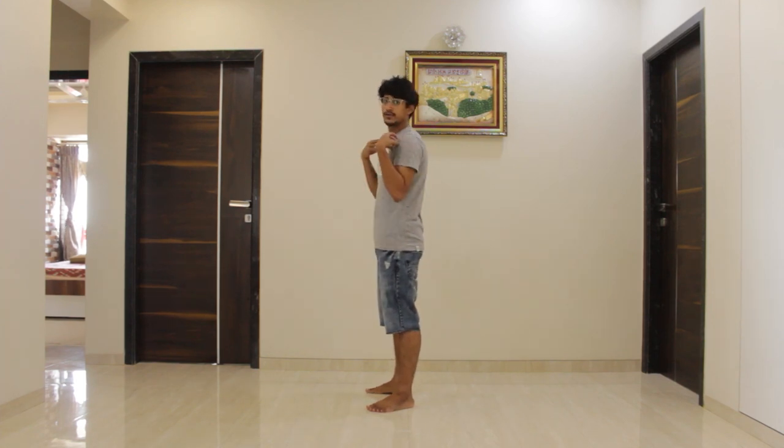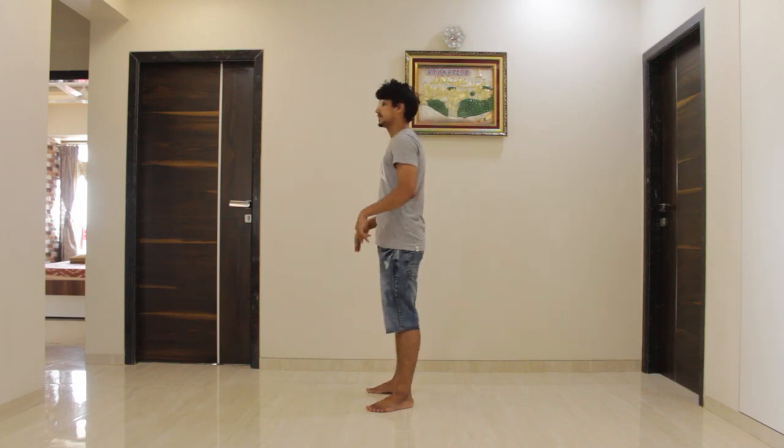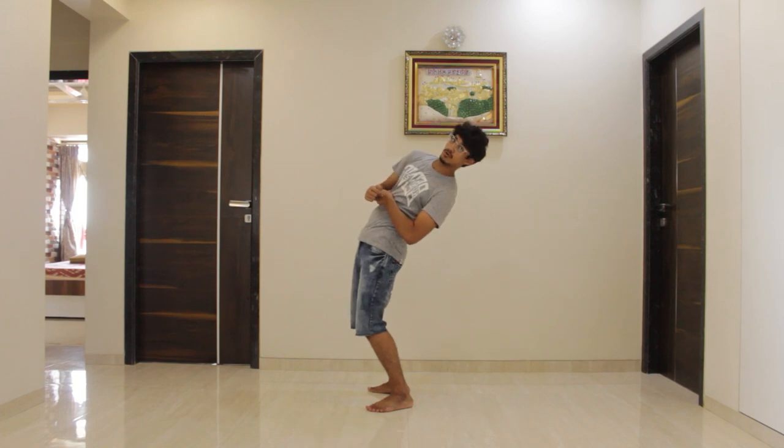Once you are here, you have to groove your shoulders and bend back. Five, six, seven, go — one, two, three, four. Similarly you have to come forward — one, two, three, four.